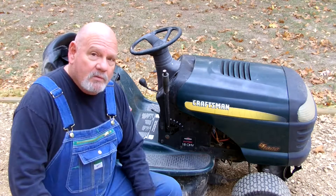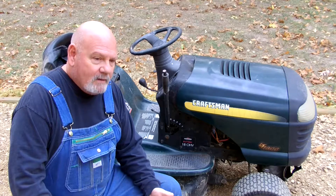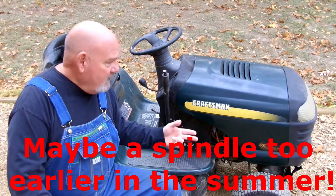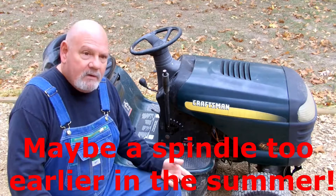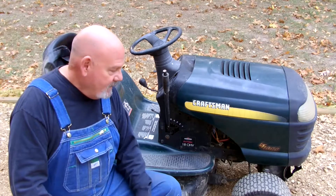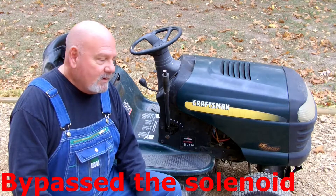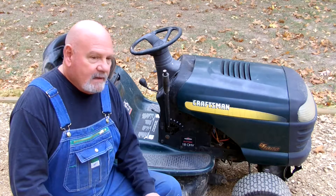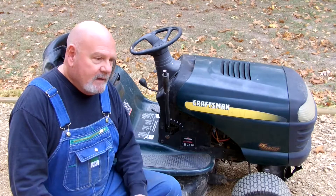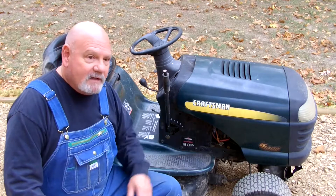It seems like when it rains it pours with this mower. About a month ago I had the idler pulley go out, then put a new carburetor on it, and I barely got one cutting in on the new carburetor. Hit the key and it was just clicking. I jumped it and it was the same thing. So I took it apart and it looked like the starter could hardly turn by hand, then it would free up and be alright. So I got a new starter — we're going to put a new starter on it today.